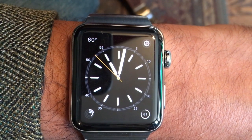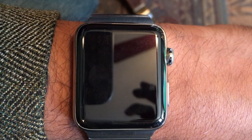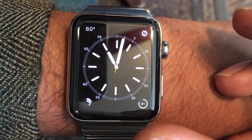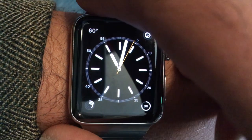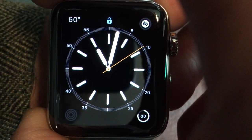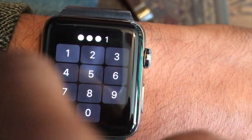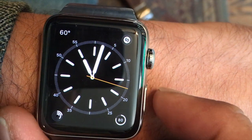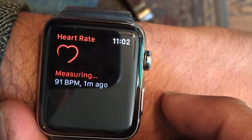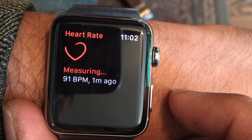The exploit begins with an Apple Watch that has been unlocked already and has been placed on somebody's wrist, as it is when most people wear their watch. So first, let me show you that the wrist detection is on — you can tell because I just lifted it up and off my wrist and then it locked. So with wrist detection confirmed on, let me show you the simple sequence to remove the watch from your wrist without it being detected.